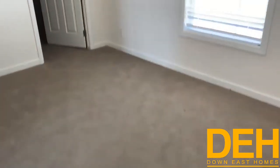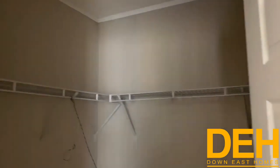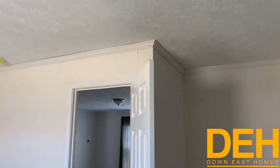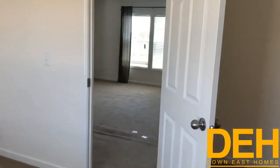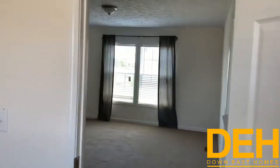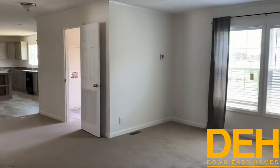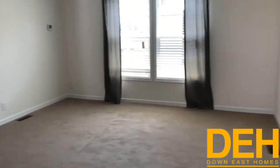We do have carpet in these bedrooms, but if you would like to do vinyl flooring, all you have to do is request it — it will be a slight upgrade. Now here is the surprise: these two back bedrooms both have walk-in closets. You actually have a little indent where you can put a desk in this bedroom, and the next bedroom has a walk-in closet as well. So these two back bedrooms have a ton of storage space.